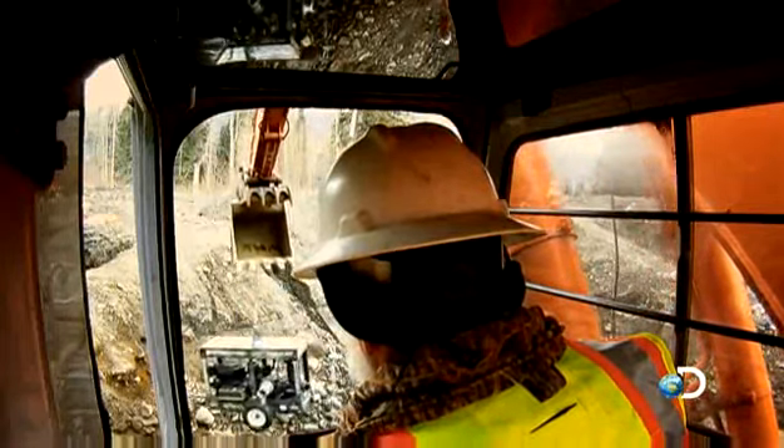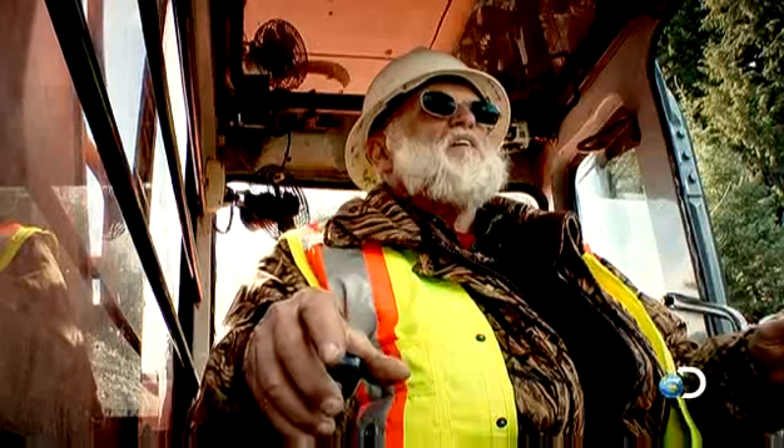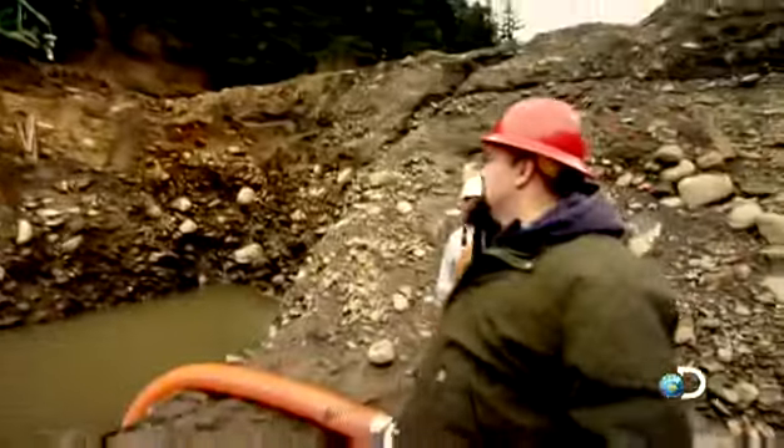They can't afford a mistake. With a gold rush on, pumps are in demand — getting another one could take weeks. Just take your time and don't get in a hurry. But Jack is moving the pump around too fast.